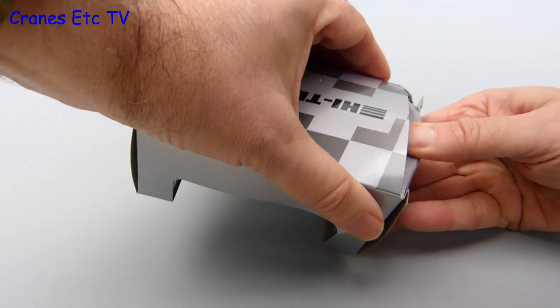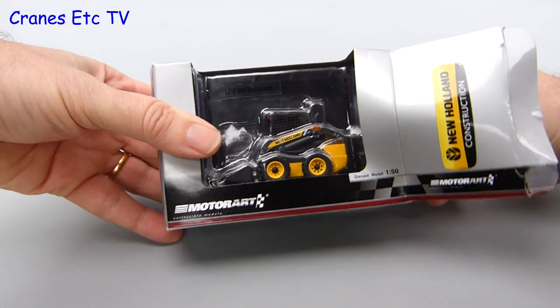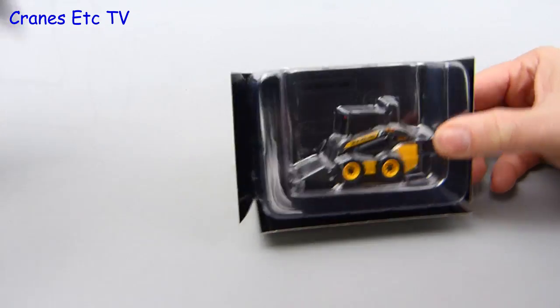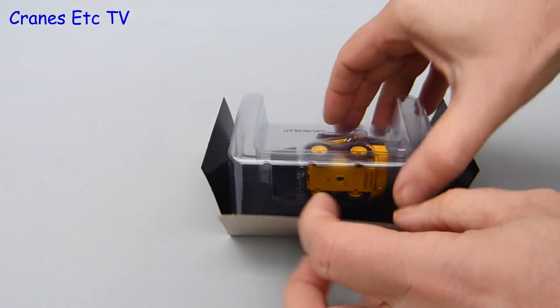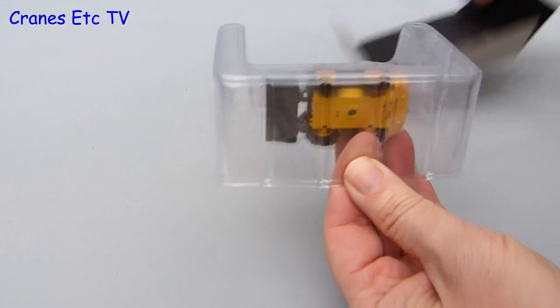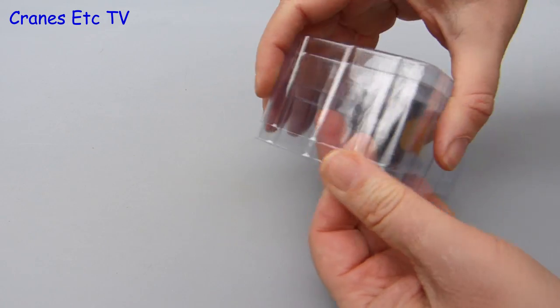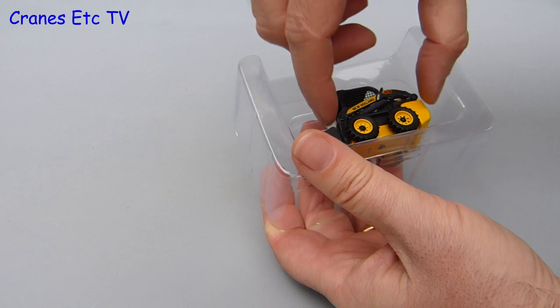Maybe with the advances in modern medicine their condition can be improved, but maybe for some people their condition is just too far gone. Once the insides are taken out of the box the model can be seen contained within a pair of plastic formers. These protect the model well and you just separate them to lift the model out. These particular models come with no instructions and that's because they're fully assembled out of the box.